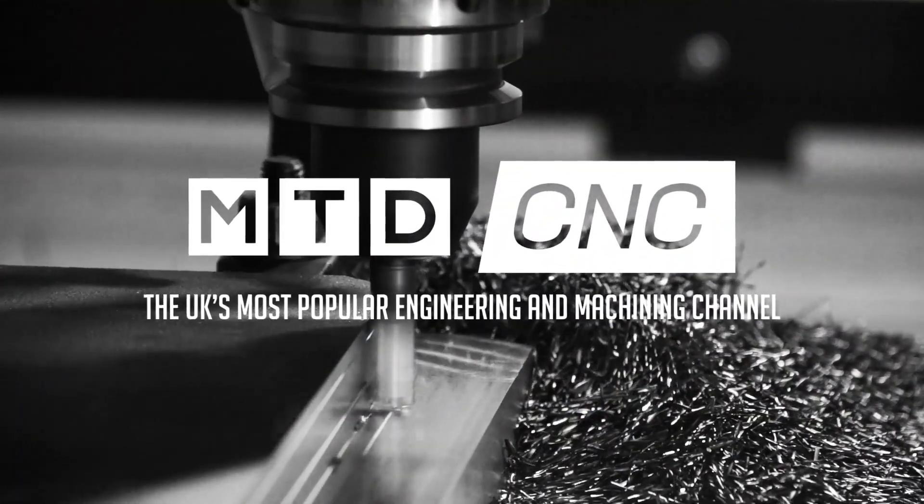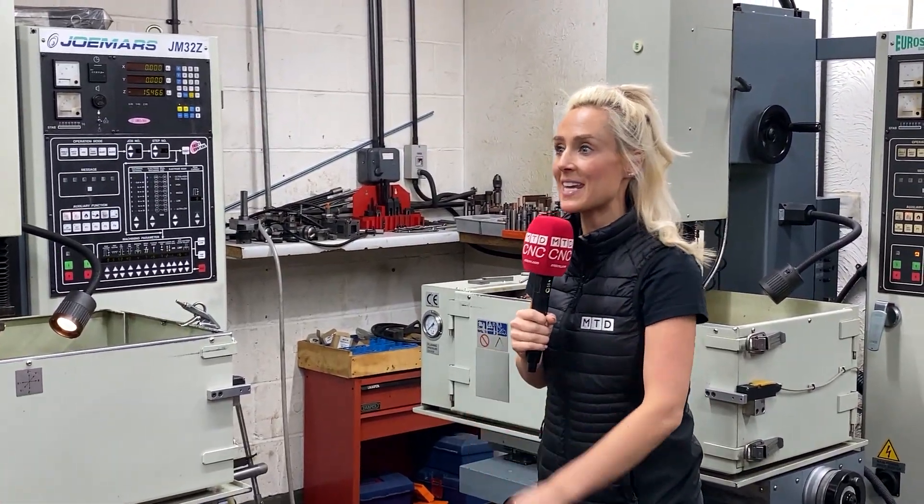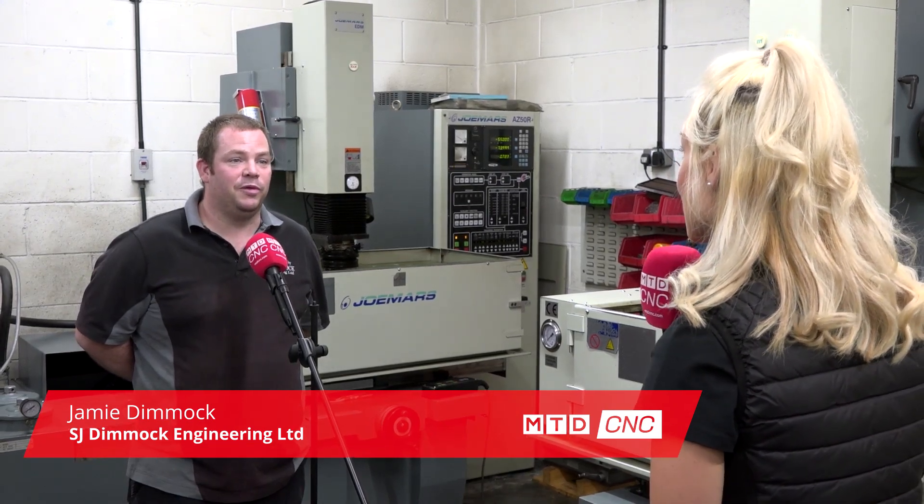We're here at SJ Dimmock Engineering Limited, who are mold tool makers, and their Joe Mars machines play a crucial part in making their business a success. So Jamie, what is it you're making here at SJ Dimmock? We specifically make injection molds for the plastics industry.